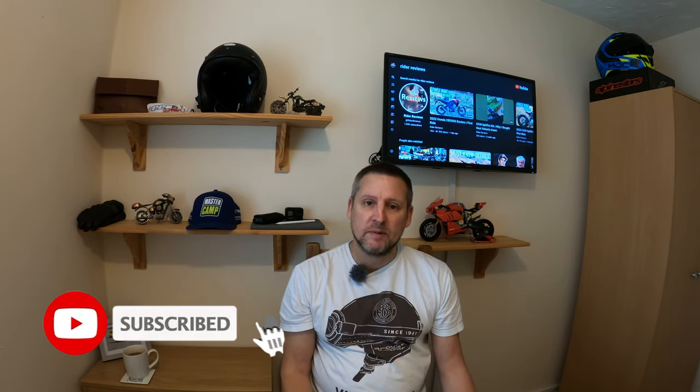Welcome back to the channel, thanks for joining me today. We're on episode number two of Biker Talk. I appreciate all your comments coming in - some great questions. I'll set a timer for 10 minutes and yeah, we don't want to run on for too long, but hopefully get through the questions we have.